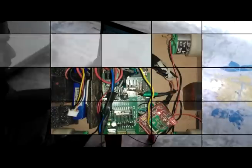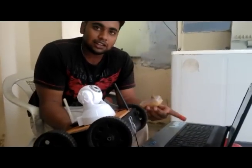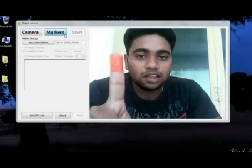This thing here is the wireless module. This wireless module is connected to my laptop and is used to communicate with the robot. The data from my software is sent to this robot using this wireless module.